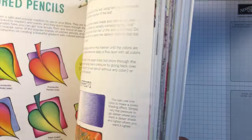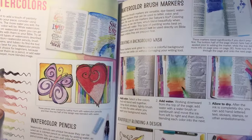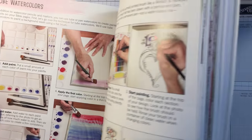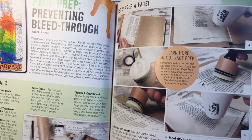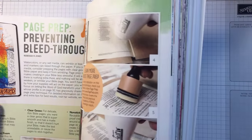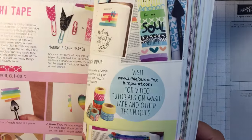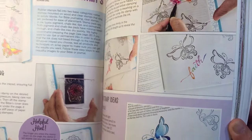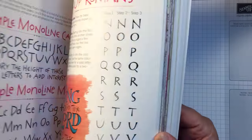It's got some great tips on there: some sponging with the stencils, colored pencils, how to use the watercolors, more watercolor stuff. And it shows you how to prevent bleed-through using the clear gesso, using acrylic paints, using some washi tape, using rubber stamps. I mean, if this book wasn't made for me, I don't know what book was.